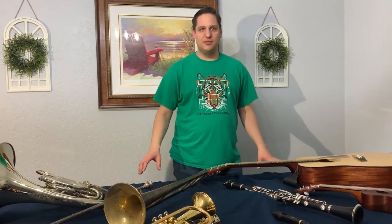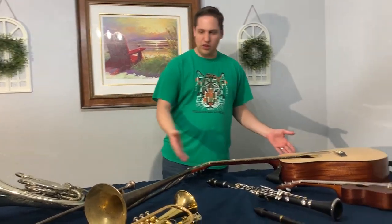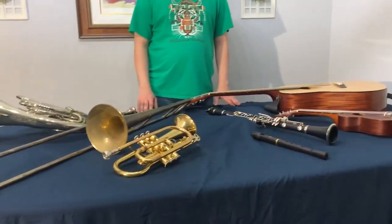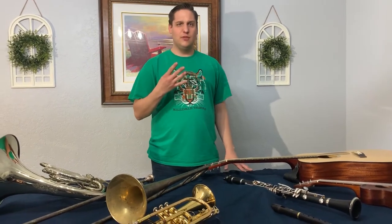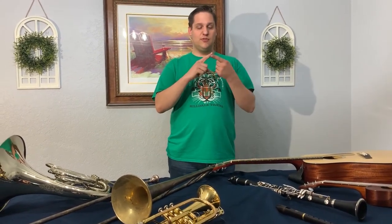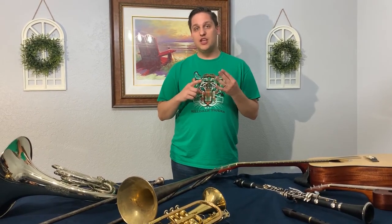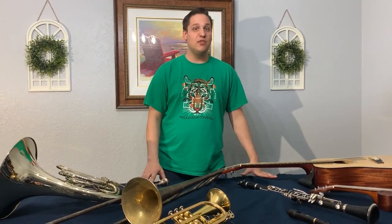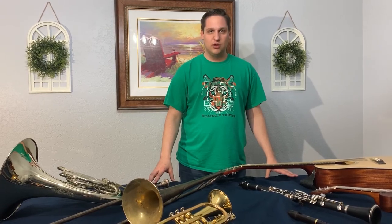Hello Hilldale family and Putnam City friends. Today we're going to do a short lesson on the instrument families. I have brought out all of my instruments and borrowed a few from some family members so that I can show you our instruments. There are four instrument families: the string family, a woodwind family, a brass family, and a percussion family. I'm going to have a bonus question — I'll give you the answer at the end — and that question is: what family does the piano belong to?